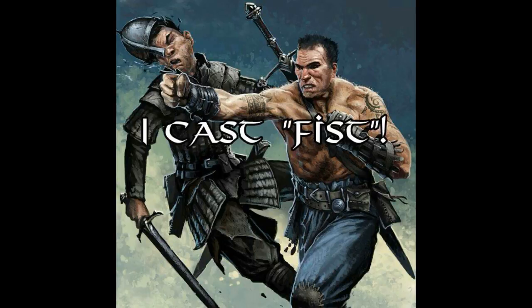Time to talk about the monk from Xanathar's Guide. Going to talk about Xanathar's Guide. This particular monk is the Sun Soul monk.